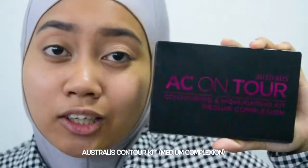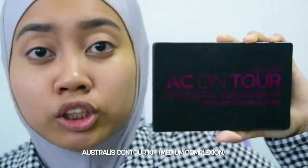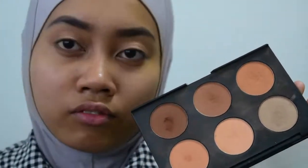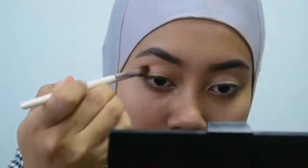This is the AC On Tour palette from Australis. I'm using the medium complexion. This is perfect for crease color. I like using this palette. So I'm just gonna start off with maybe this one on a fluffy blending brush and I'm gonna put it all over my crease. I'm gonna bring it slightly higher as well so that it kind of peeks through from my crease.